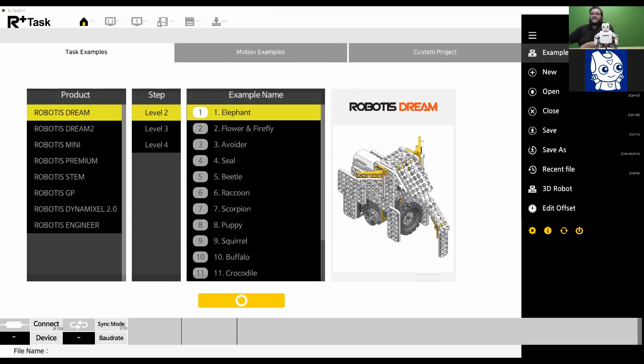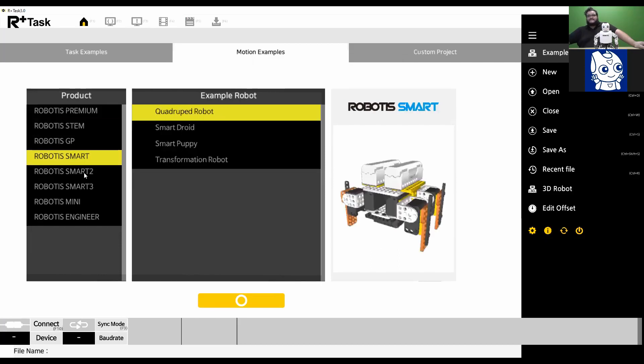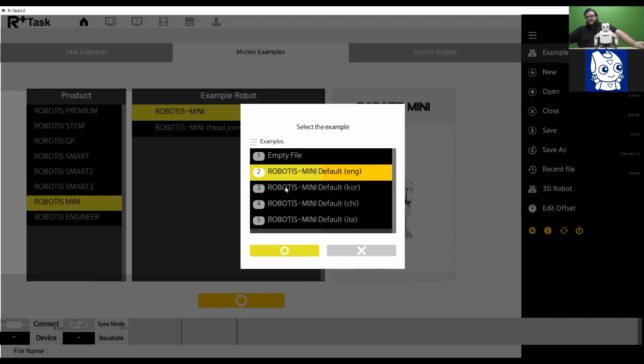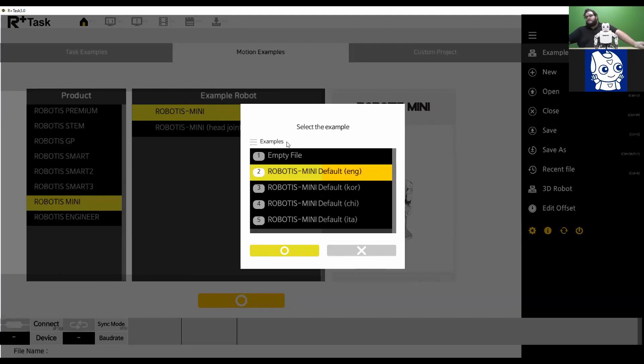You can also navigate to that section by choosing the 'Motion Examples' box on the homepage. I'm going to click Motion Examples, and it gives me a list of robots you can see example motion files for. Today we're using the Robotics Mini, so I'll select Robotics Mini. It then asks you to select the example file you want. For the Mini, we have multiple files in different languages: English, Korean, Chinese, and Italian. I'm going to select English.